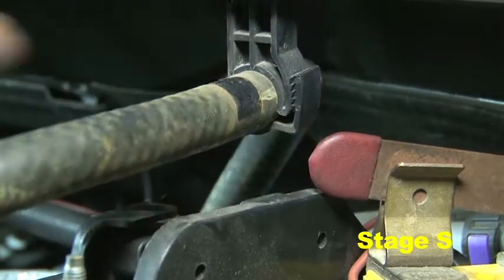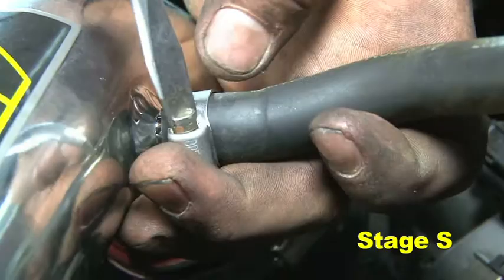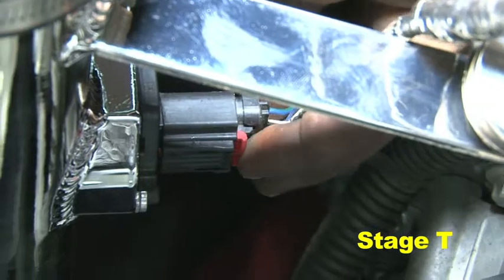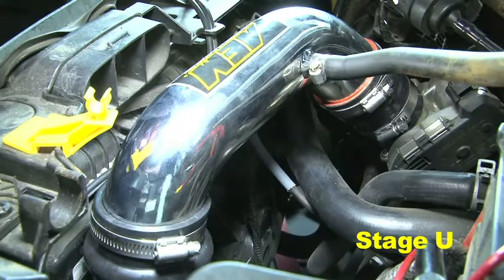Unclip the vacuum hose above the negative battery terminal, slide the hose out an additional inch, then refasten the clip. Attach the vacuum hose to the upper pipe's nipple and secure it with a small hose clamp. Connect the MAF sensor harness plug back into the MAF sensor and lock it down by pressing the red clip.